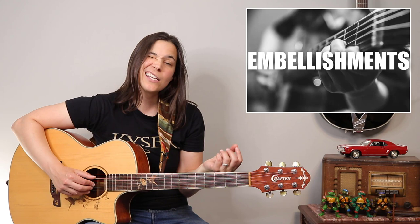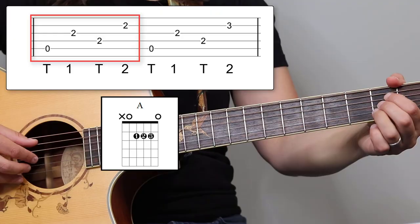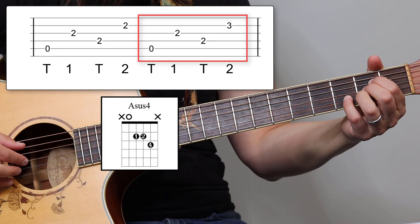I like to throw little embellishments in, particularly over the A chord. I'm gonna show you how to do one over A and over B. So let's start with this A chord. First, we're gonna do the A chord regular. Then we're gonna go to an A sus chord — we're gonna put our pinky down on the third string of that second fret, so that's gonna give us an A sus 4 chord. Okay, so now we have a different note coming in.